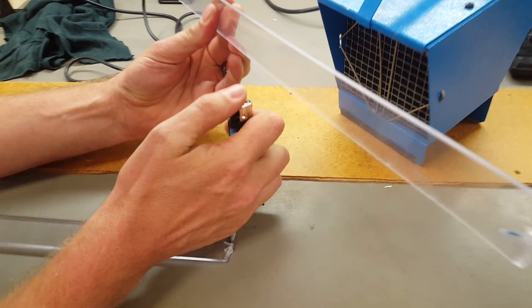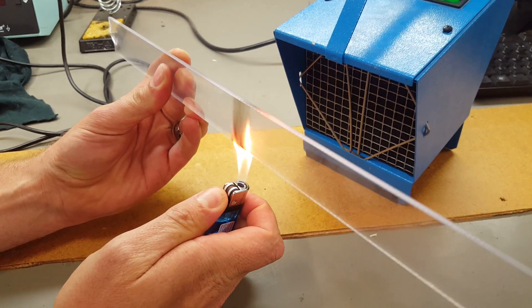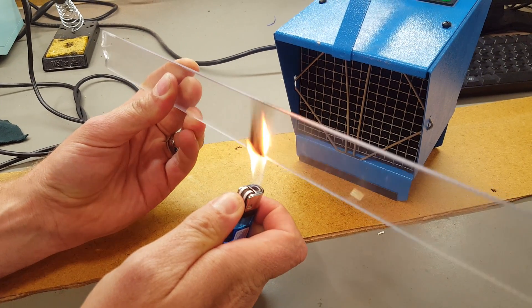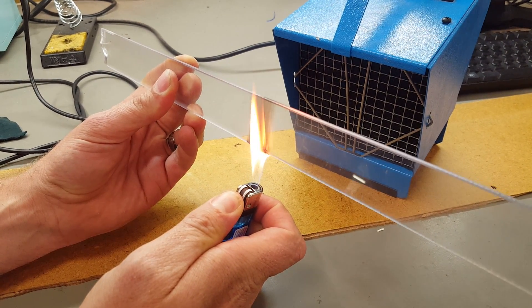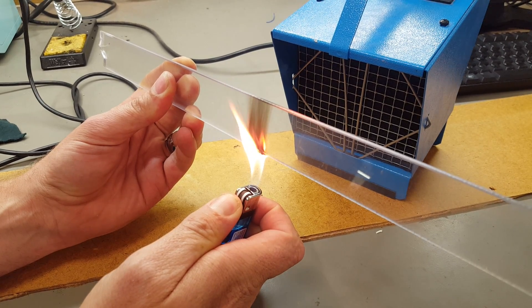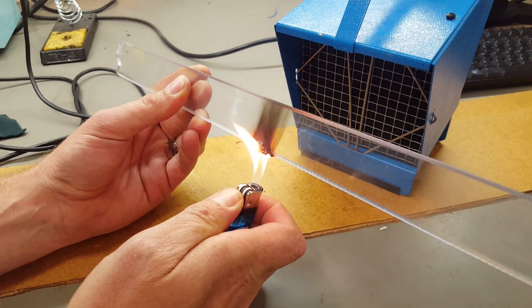Check this out. There we go — it's burning by itself. There we go, it's smoking like hell. Yeah, it stinks.